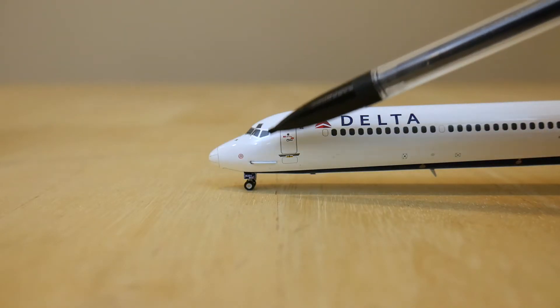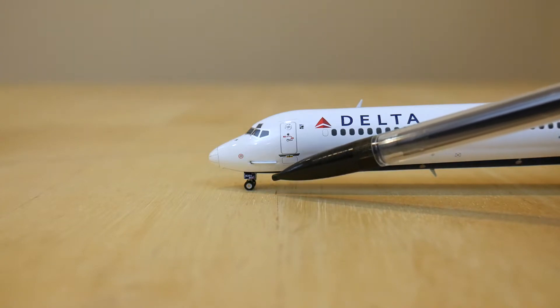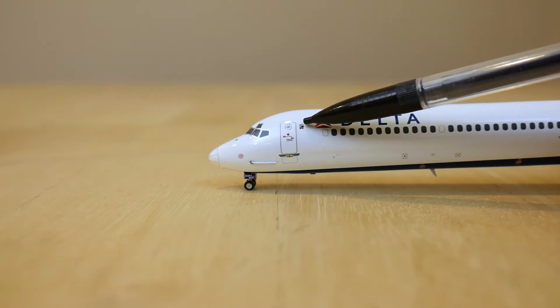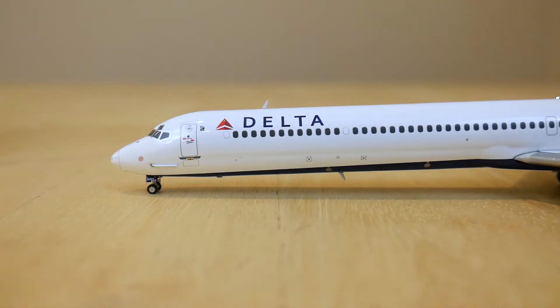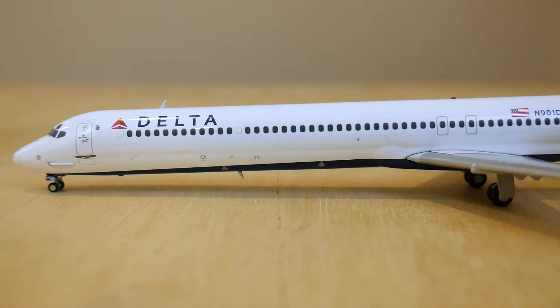Next we have another view of the cockpit windows. Below that we have the nose landing gear. Then next to that we have the main boarding door which has lots of detail including the SkyTeam logo on it. Then we have the Delta title and the logo. Below that we have the first class windows which seats 12 passengers. Moving on we have more windows which is all Delta Comfort Plus and seats 25 passengers.